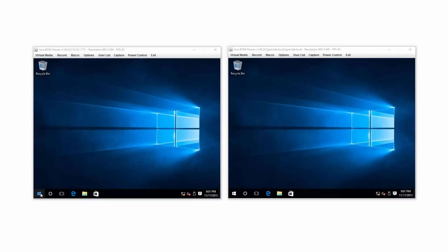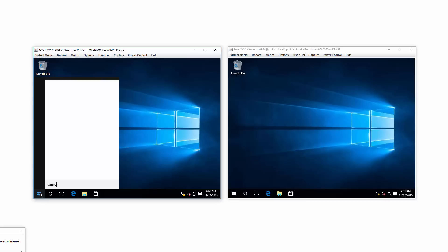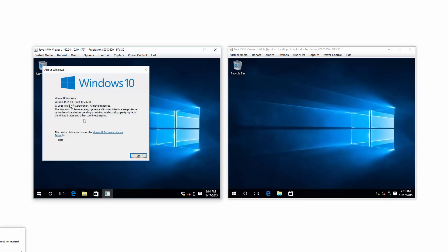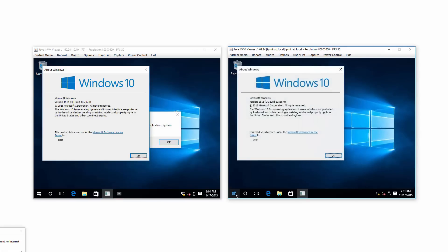What have I done to prep? I already talked about the BIOS. Let me show you WinVer — build 1511. So this is a fresh build of Windows 10, the new version 1511, the build that came out a few days ago in early November.